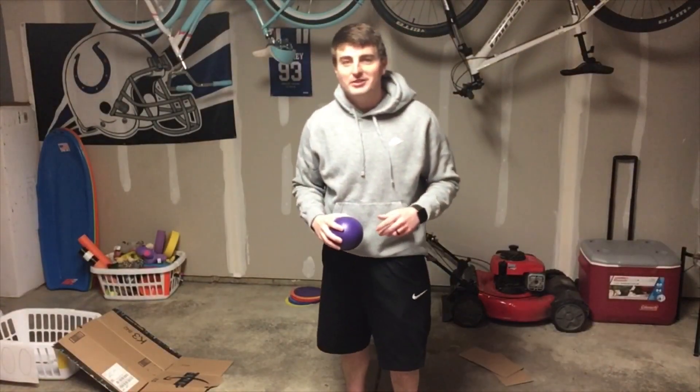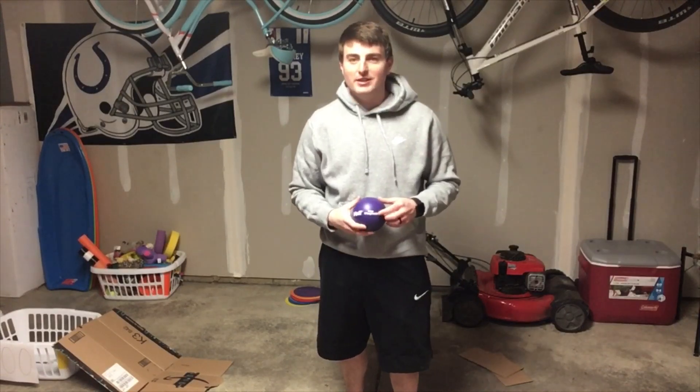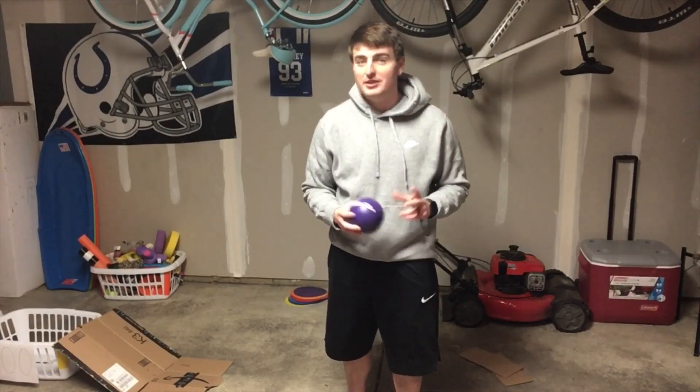Hello everyone, it's Mr. Stop here. Today I'm going to be showing you a game you can set up at home with your family that's very similar to real-life ski ball.